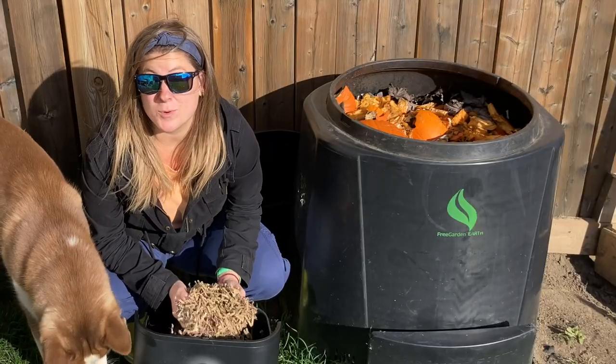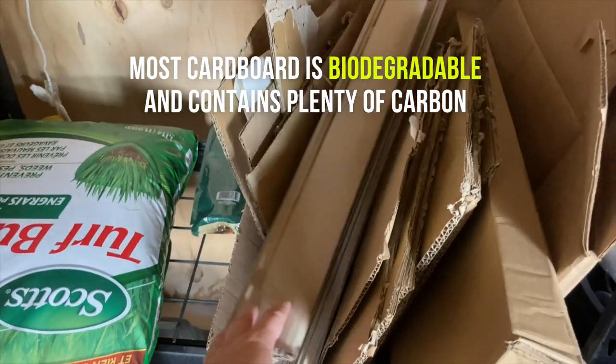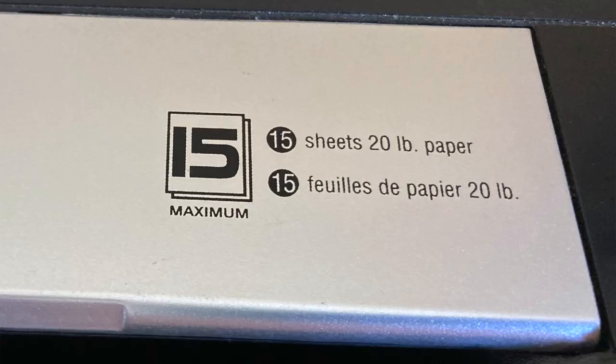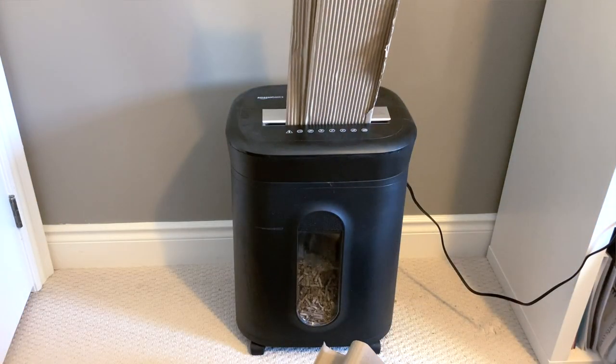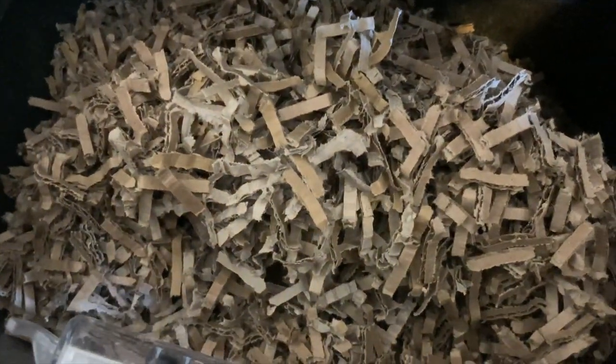That's why I collect cardboard. Anytime I have cardboard, I just throw it into this pile. And when I need it, I take it up to my shredder — this is a 15-sheet, 20-pound paper shredder. All of this is just going to get tossed into the compost, and that's going to add that dry material, that carbon that the compost is currently missing.